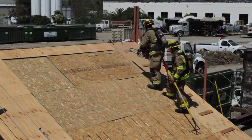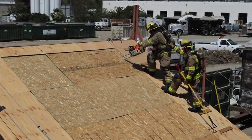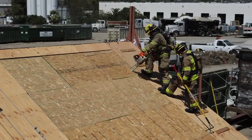The fifth and final cut will be the final downward cut. This cut, as you can see, is closest to the point of egress and completes the hole.